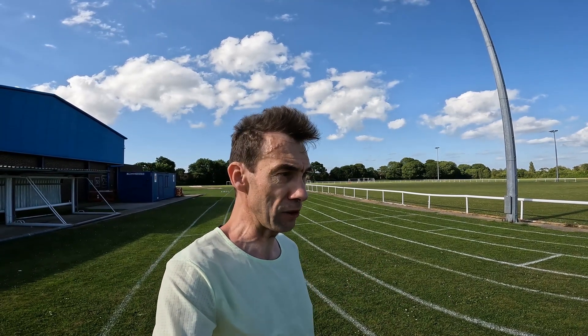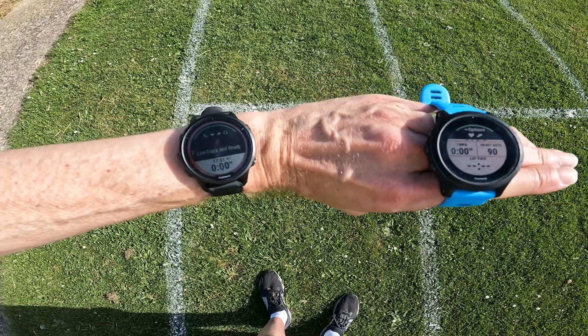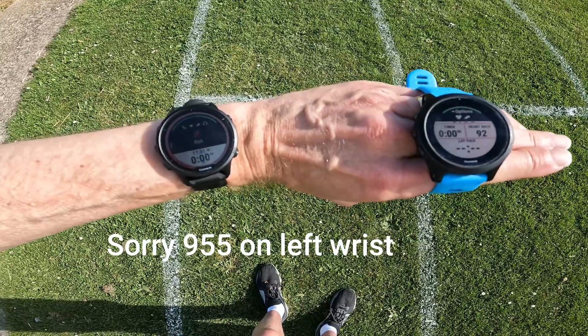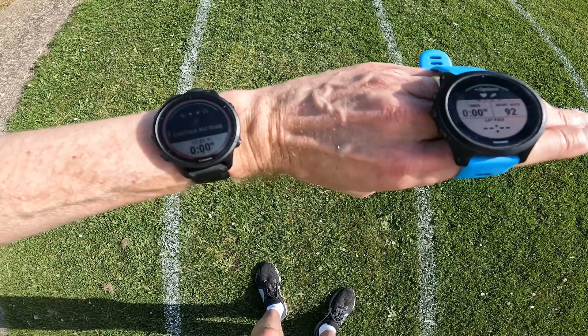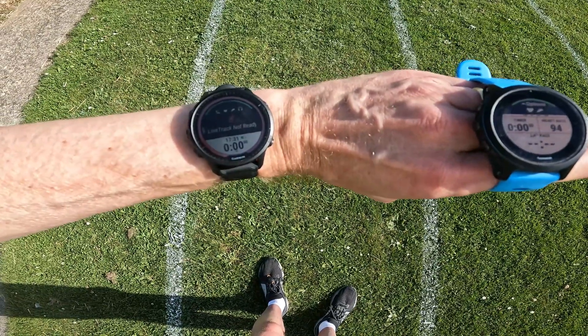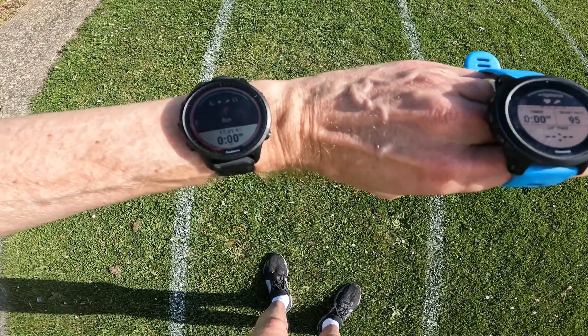Here's the track - a rather nice grass track, nicely lined out with eight lanes. Here's my setup: my 945 where I normally wear it on my left wrist, and the 955 just through my fingers so they're as close as possible to each other without being side by side, and also on the same wrist.